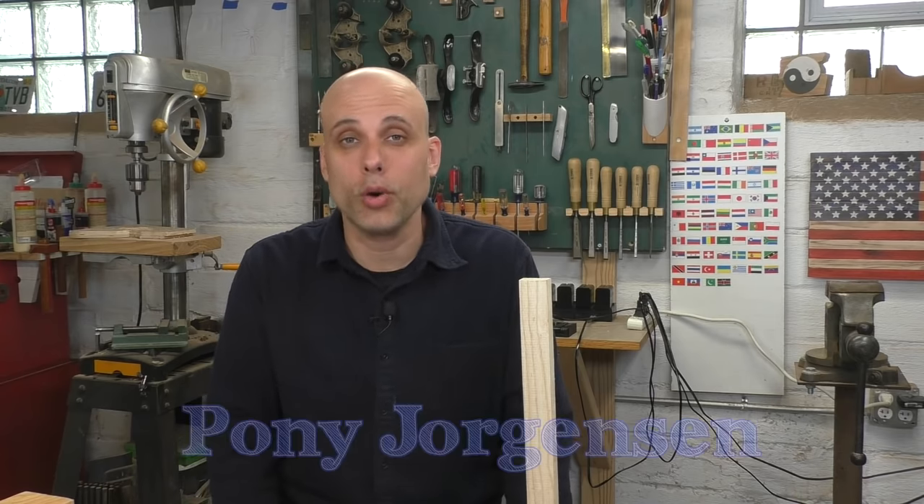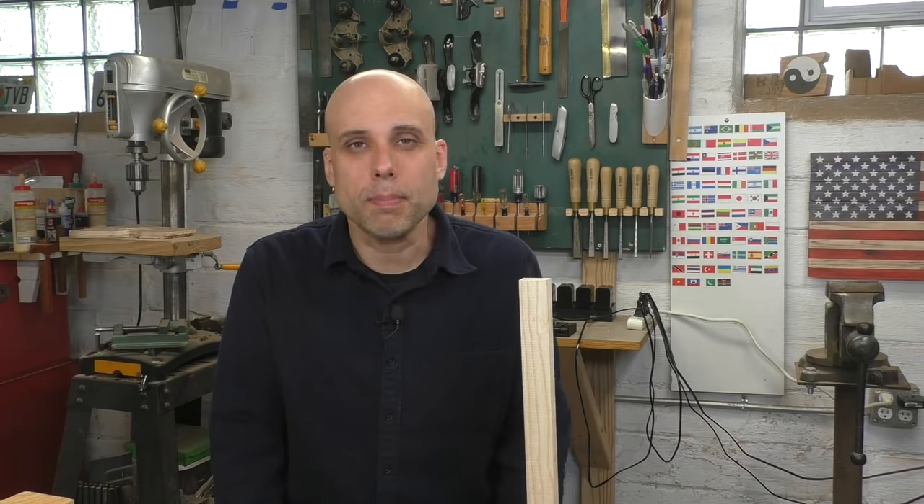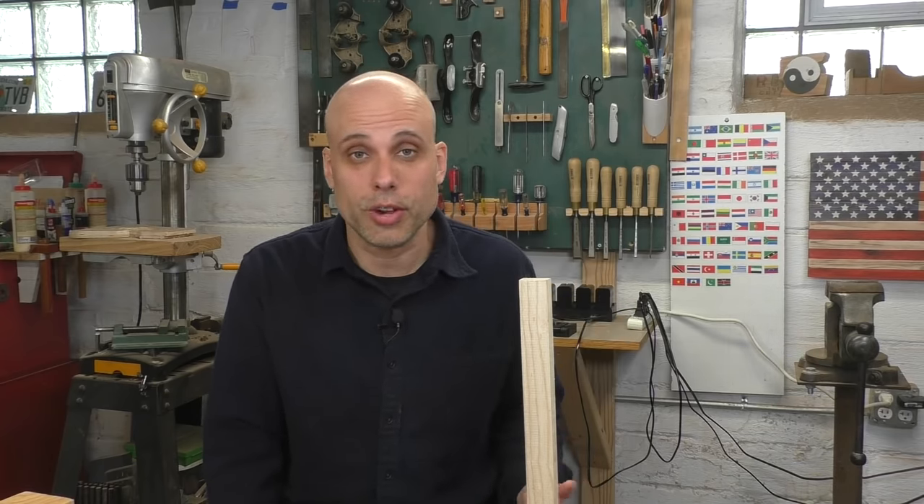Quick word on clamp brands: I've had the best luck with Pony Jorgensen. I won't say they're the best manufacturer because I haven't tried everything, but they've been dependable for me pretty much throughout my career. For all the clamps I'm talking about here, I will link to everything down in the description so you can see the exact models.